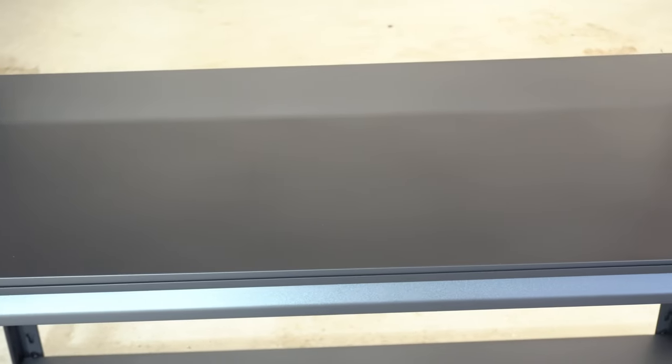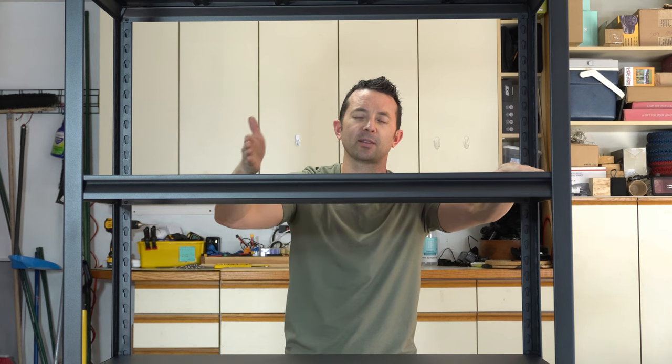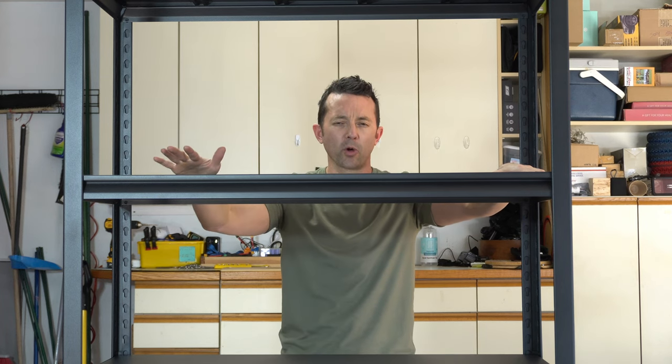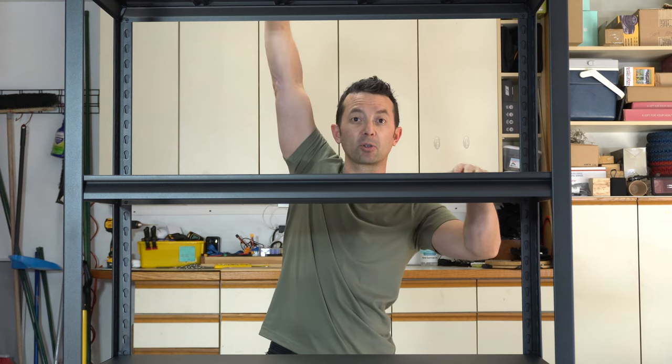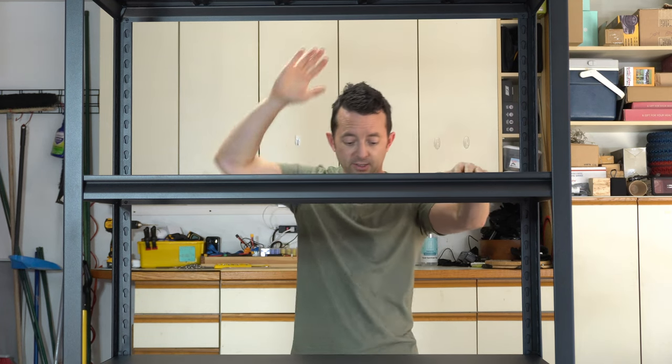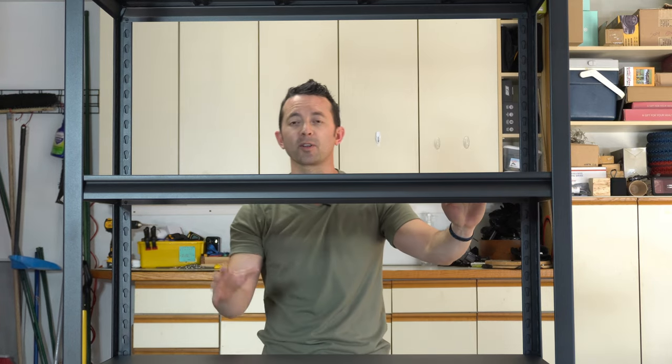Each shelf here is a nice flat smooth shelf, so no matter what you put on it — large or small — it's going to fit without any issues. Some of the other ones have little rungs or racks, nothing wrong with those, but this is a nice smooth flat shelf. We've got plenty of storage height too, up to 72 inches.